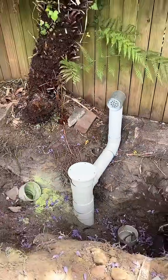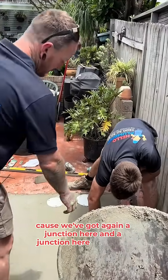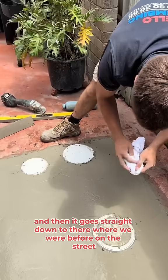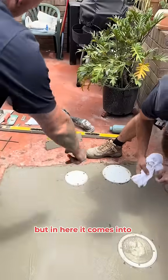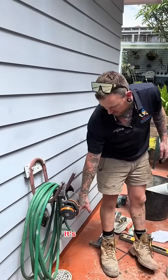Here we're just doing concreting — Ryder's finishing up — because we've got a junction here and a junction here with an IO. Then it goes straight down to there where we were before on the street. It continues upward a little bit, but in here it comes into the house and comes to this ORG — I call them an ORG, it's a galley.